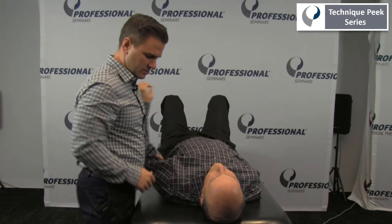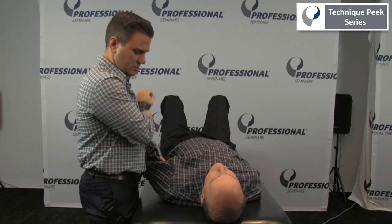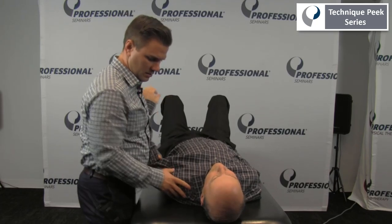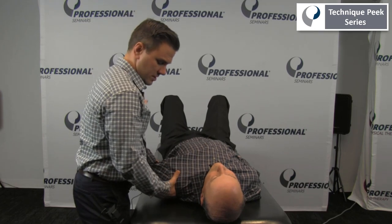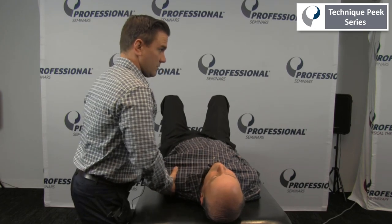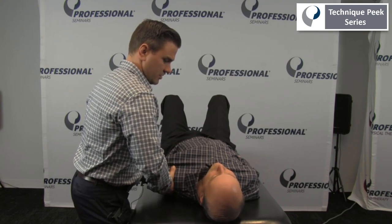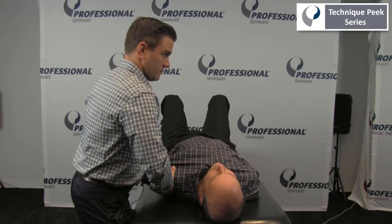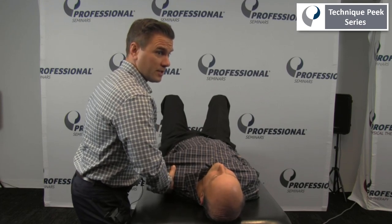I'm going to bring the patient's arm out into some slight abduction, palpating coming off the acromion onto the head of the humerus. First I'm going to be going in an inferior direction, trying to assess that joint play.